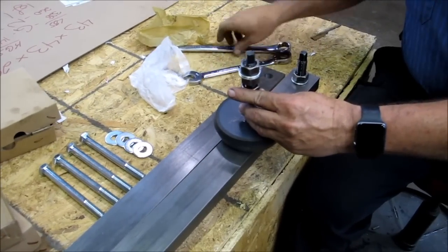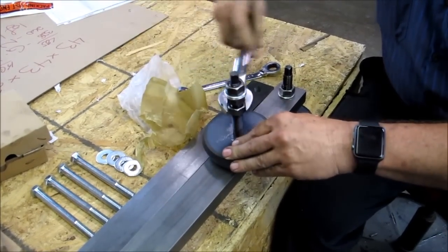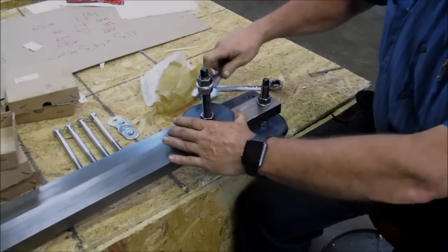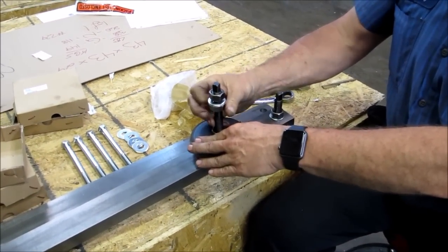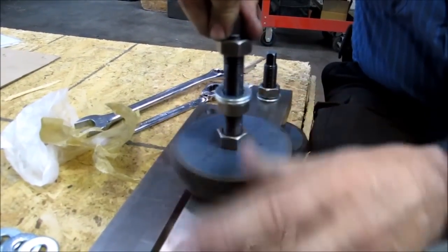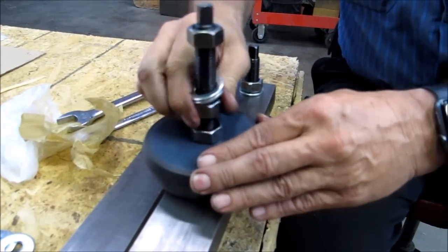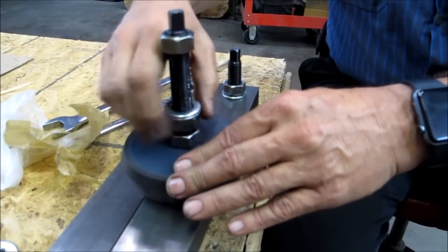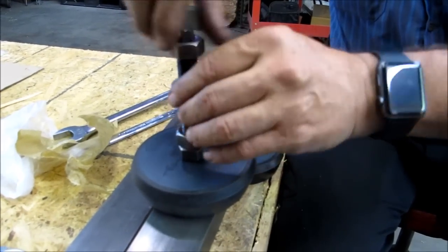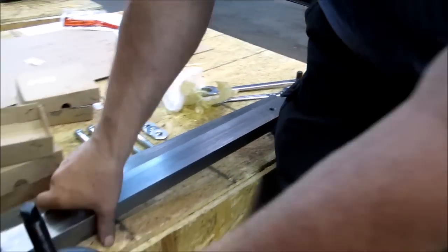This is the 15-16 wrench. Sometimes they go down easier than others. Just get that little snug fit there — this one can go down to where it's basically touching. Take the top nut and top washer off. Now you have a washer on top and washer on bottom. Put it on the other outrigger.